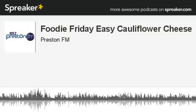This is the Chat City Interviews from 103.2 Preston FM, and our Foodie Friday today is easy cauliflower cheese. Today's recipe is going to be cauliflower cheese, and very, very easy it is too, because a lot of people...